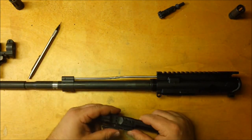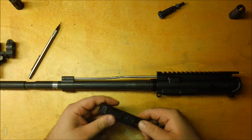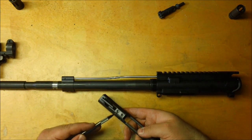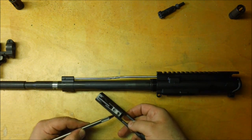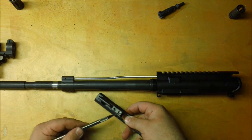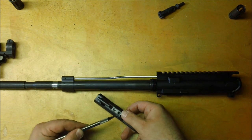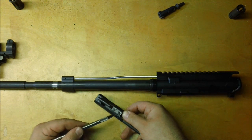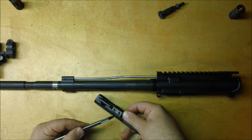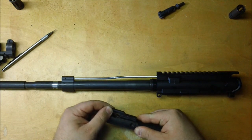The next malfunction I'm going to describe might seem rare or impossible, but I've seen it happen twice. The carrier key is held on by two screws. I've had these screws actually back out on me — and before you say they weren't staked properly, both were factory carriers: one Colt and one Bushmaster. What's important to know is that staking doesn't prevent screws from loosening; it only prevents them from falling out completely. So the screws can become loose even with factory staking.